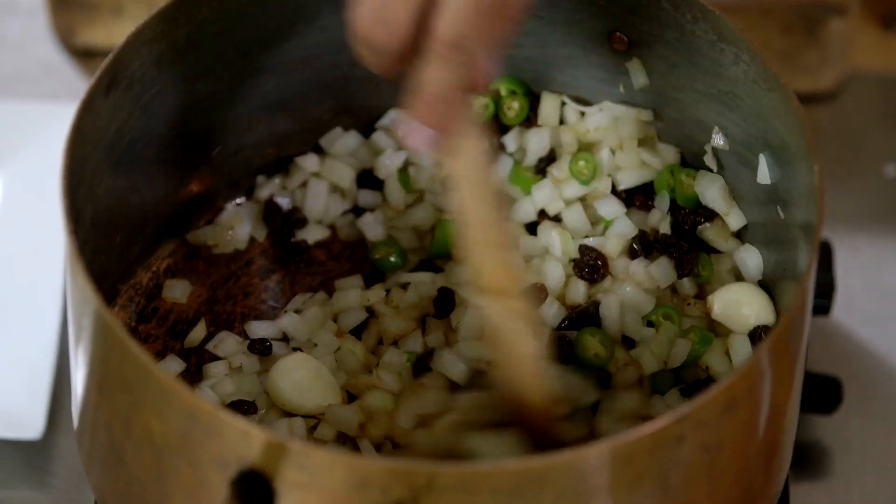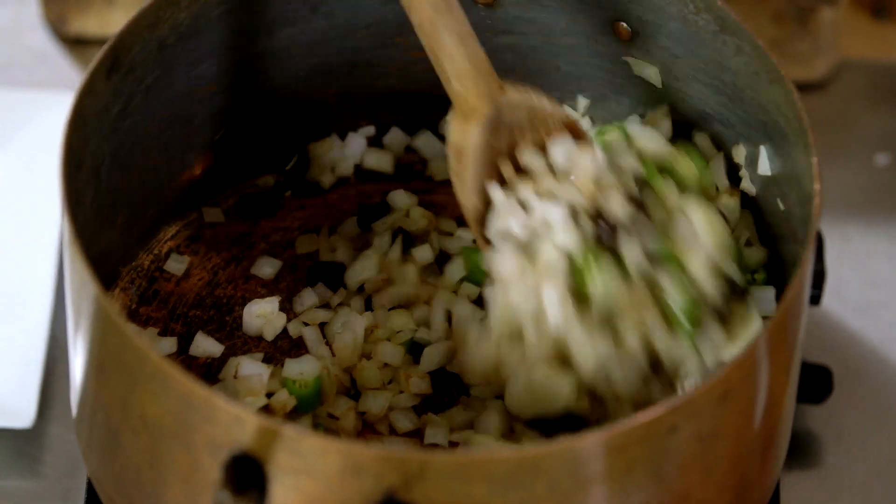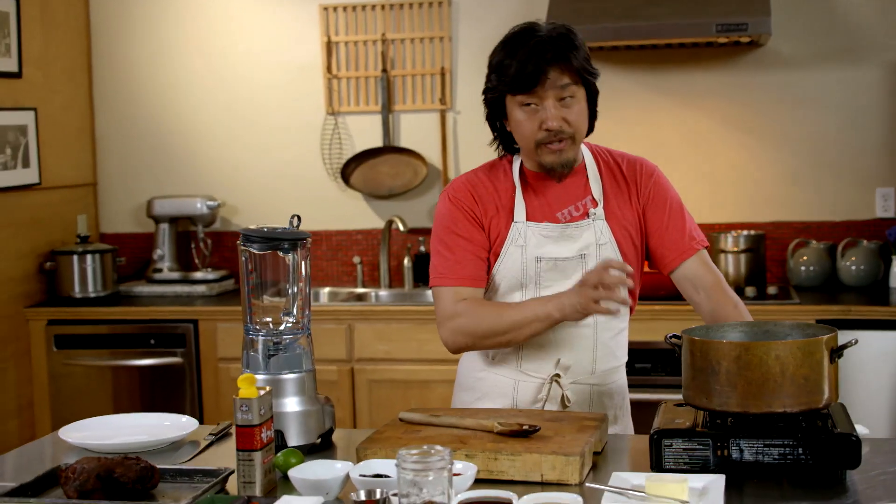If you ever have a good barbecue sauce, you can't identify layers of flavor. All you taste is one thing. And I think the way to achieve that is by sweating out the vegetables properly.